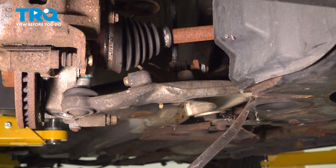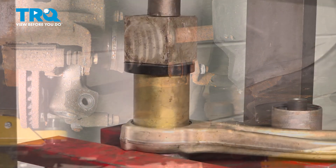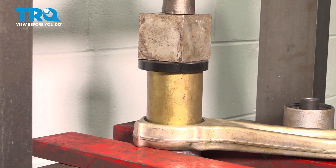We're going to remove the control arm, using a pry bar to help. With the control arm set up in a press, we're going to press out the rear control arm bushing.